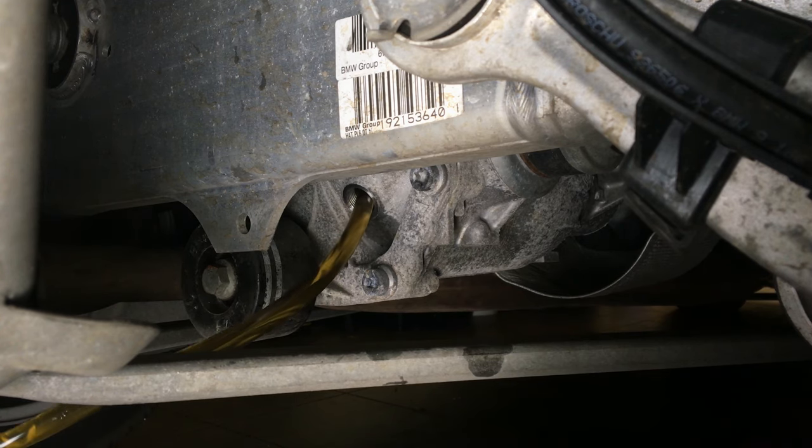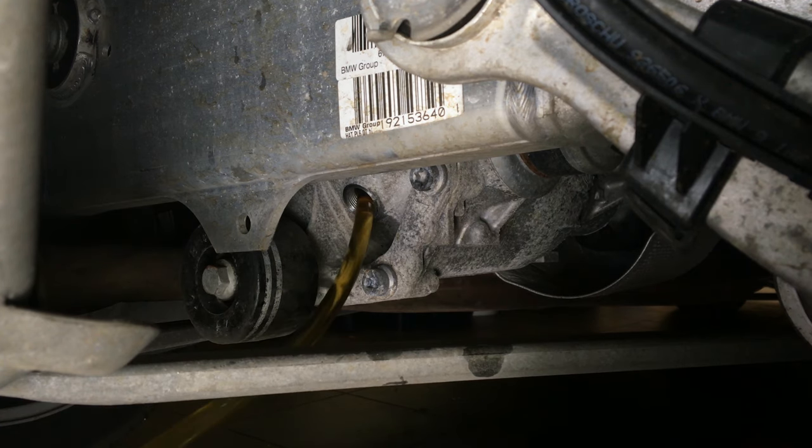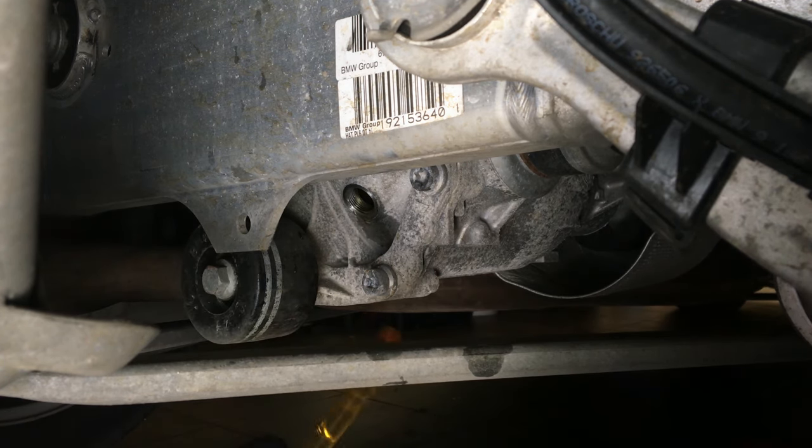At this stage we want to overfill the differential. In total, we used one liter of fresh oil.